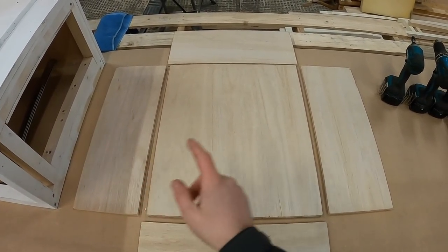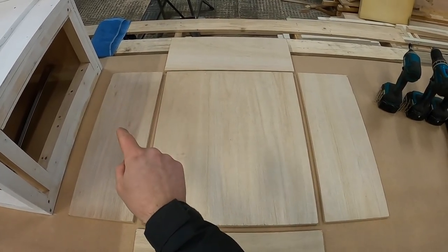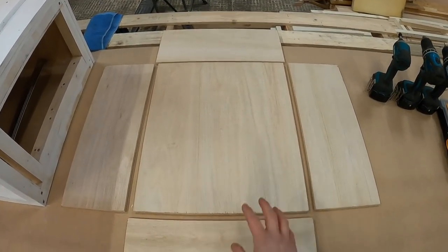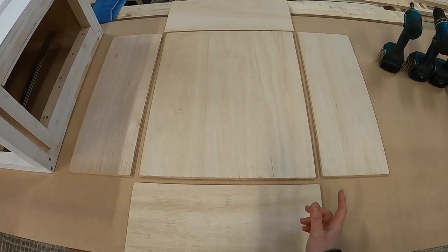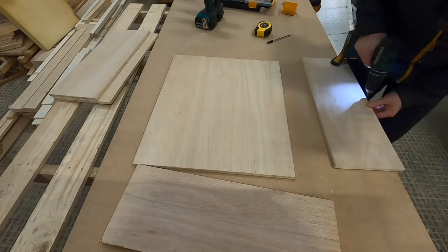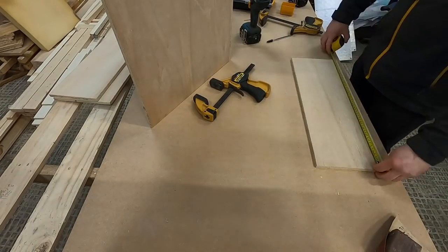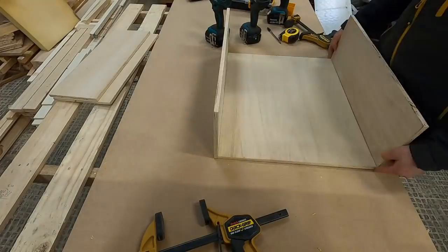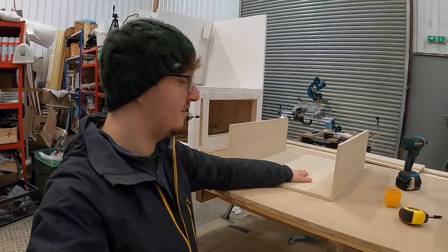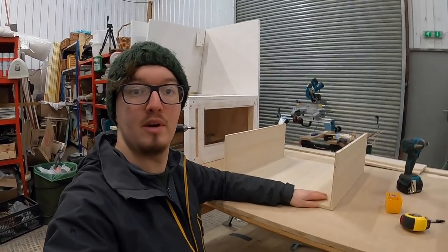Once that U-shaped piece is created, I'm going to put the back on, which overlaps by the thickness of the edges either side - so that will screw into the ends of the sides as well as into the base. And then we'll put the front piece on, which similarly will screw into the sides as well as the base. Now that we've got our U-shaped section with our two sides and our base attached together, we are now going to fit the back and front of the drawers.